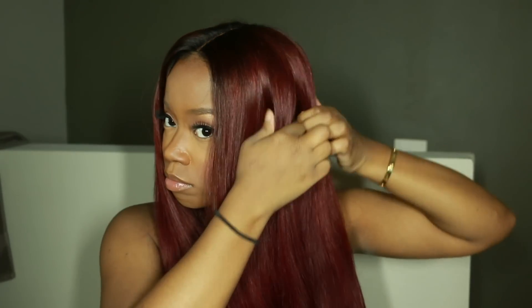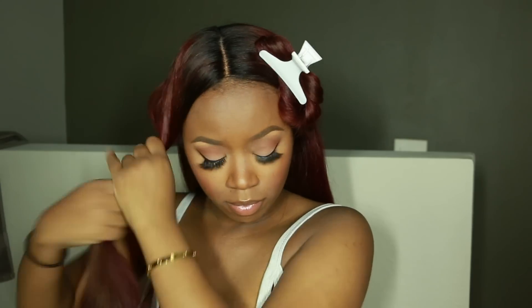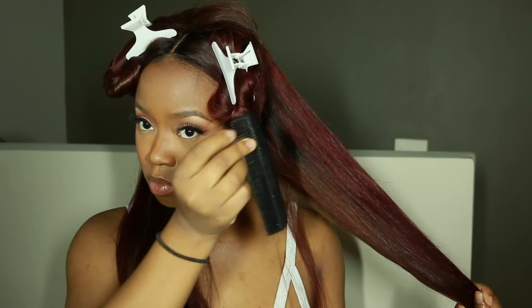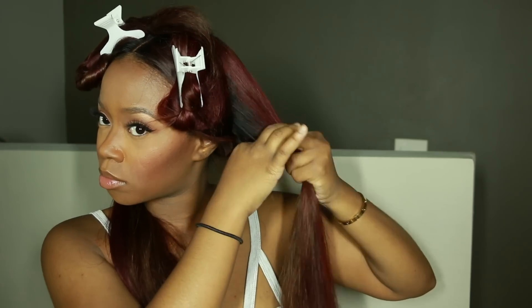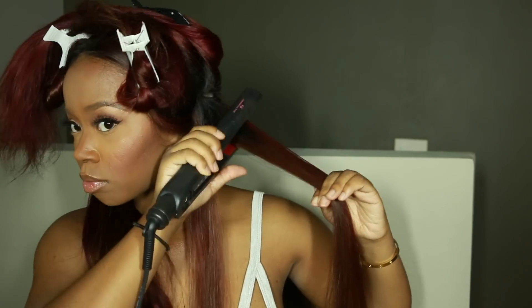Now I'm going to section off my wig to flat iron it — I want a pin straight look instead of it curled. I do have a full tutorial showing exactly how I flat iron my wig, which will be in the description below. I always section off the first half to work on the back half first. I'm using my Kera Care Silk and Seal heat protectant sheen and a small tooth comb to distribute the product evenly. You don't want to put too much because your hair will be weighed down and stringy — just a light misting on each section. Then I take a section, comb through, and use the follow method with my flat iron for the best results.